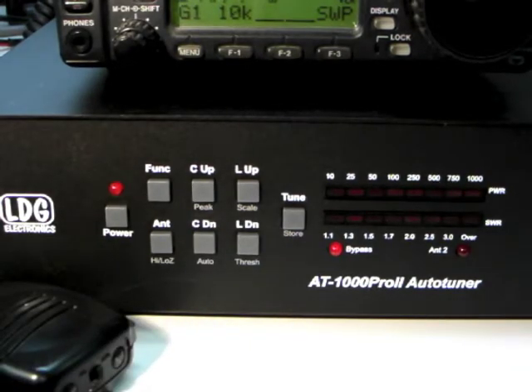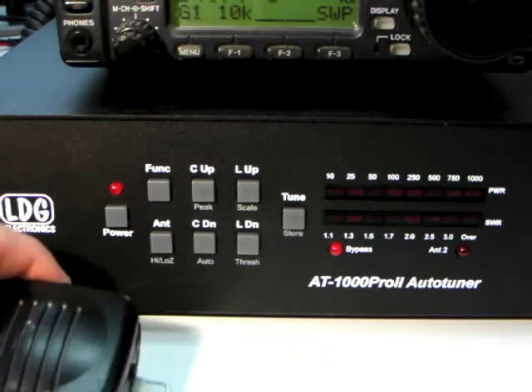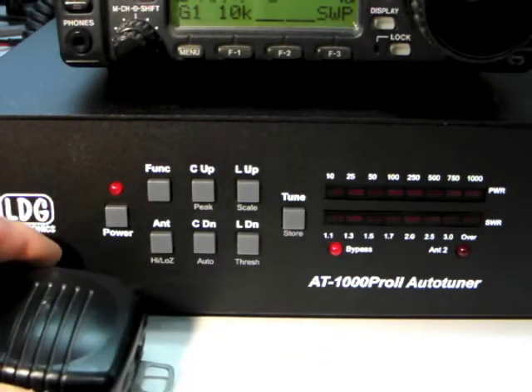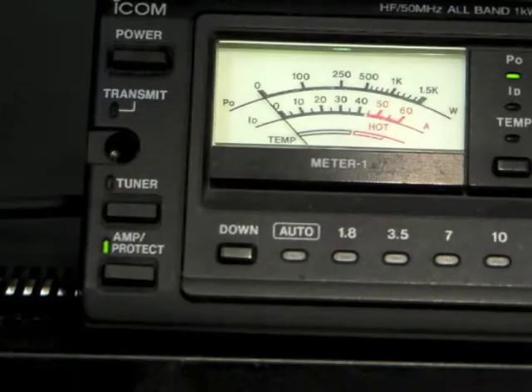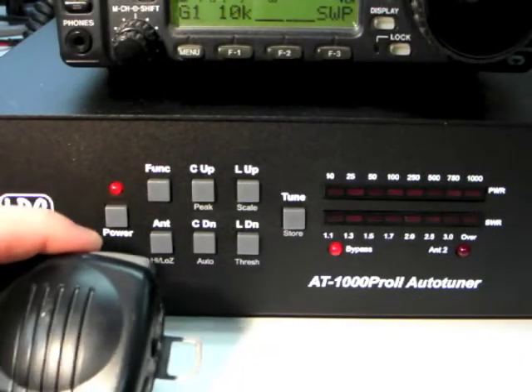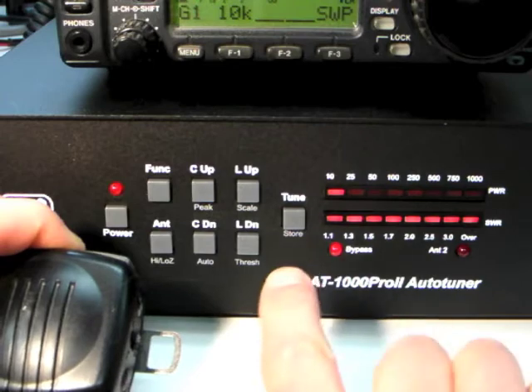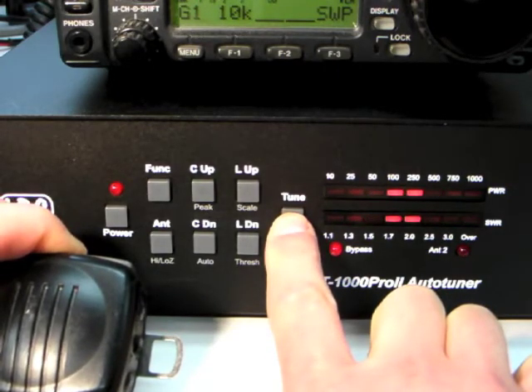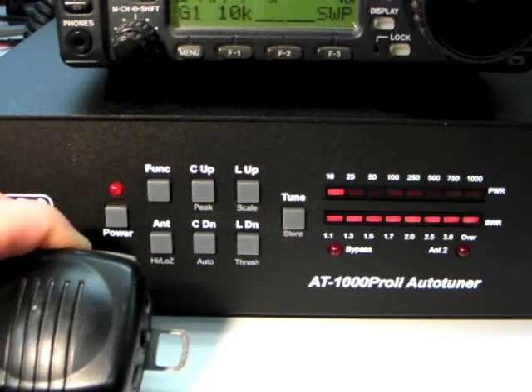With the AT1000 Pro 2 in semi-automatic mode, tuning will not occur unless specifically requested. To force a full tuning cycle, first place your amplifier in bypass. Then press and hold the Tune button on the AT1000 Pro 2 for more than 2.5 seconds while transmitting a carrier. Keep transmitting until the tuning cycle is complete.